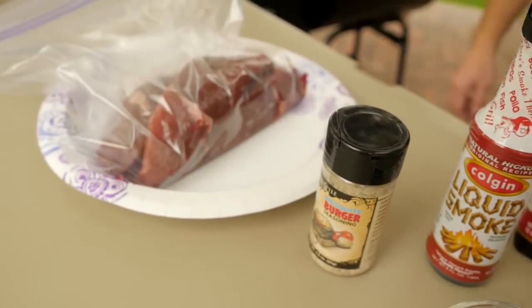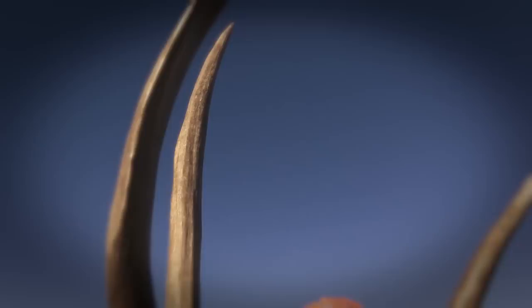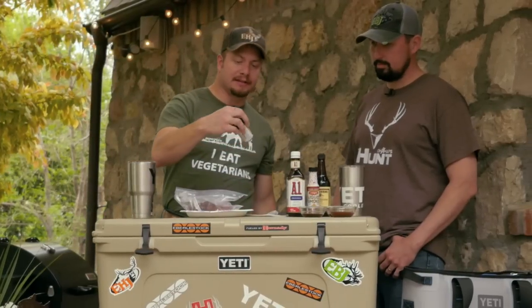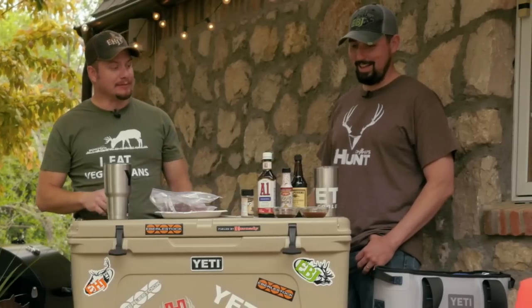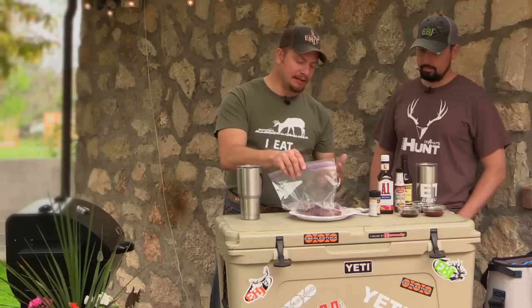Here at Eastman's it's backyard barbecue time. I'm Brandon Mason, this is Ike Eastman. Today we're going to cook some fruits of our labor from last fall. It's real simple — I use mesquite seasoning, some A1 sauce, some liquid smoke, and some Worcestershire sauce. I put them in a bag with the thawed out meat and let it marinate.